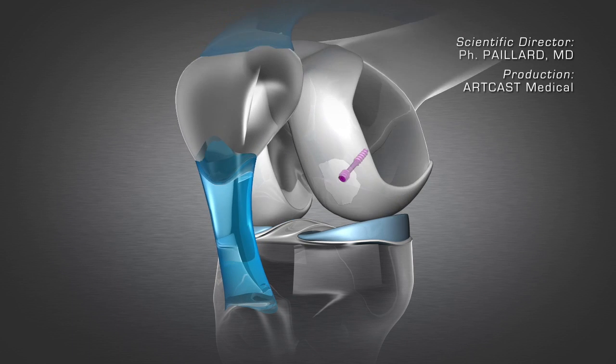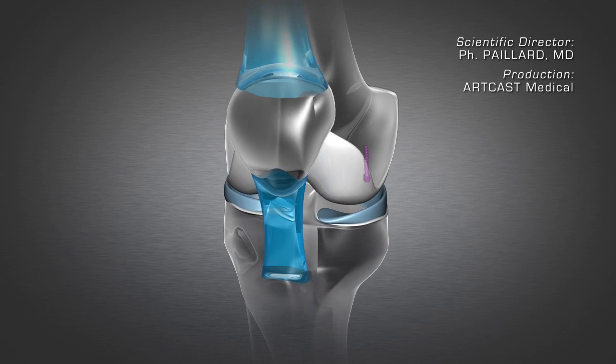Once consolidated, it is often useful to envisage removing the screw.